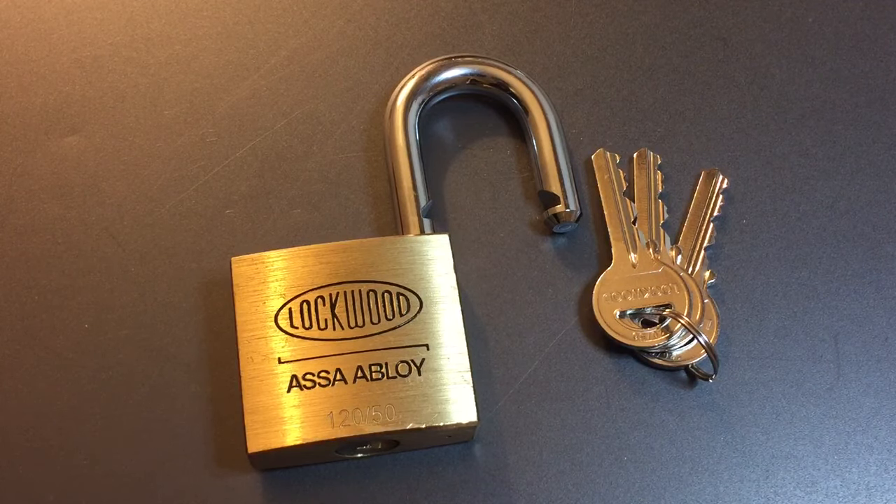This has been the Lockwood Model 12050. Kahn, Peter, William — thank you once again for this lock. To everyone else, if you have any questions or comments, please put them below. If you like this video and would like to see more like it, please subscribe, and as always, have a nice day. Thank you.